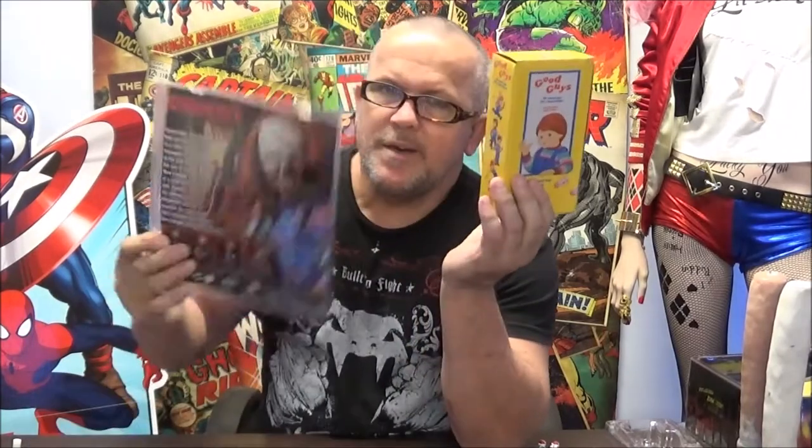So what we're going to do is open this up and get it out. I managed to get it out of the packaging without damaging it too much. The box — with the cartoons and illustrations on this box — is spot on to the authentic movie box that the doll was in.